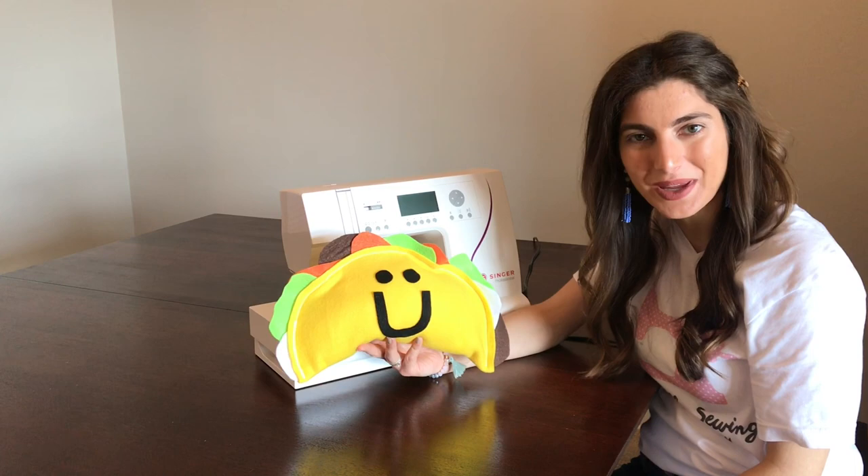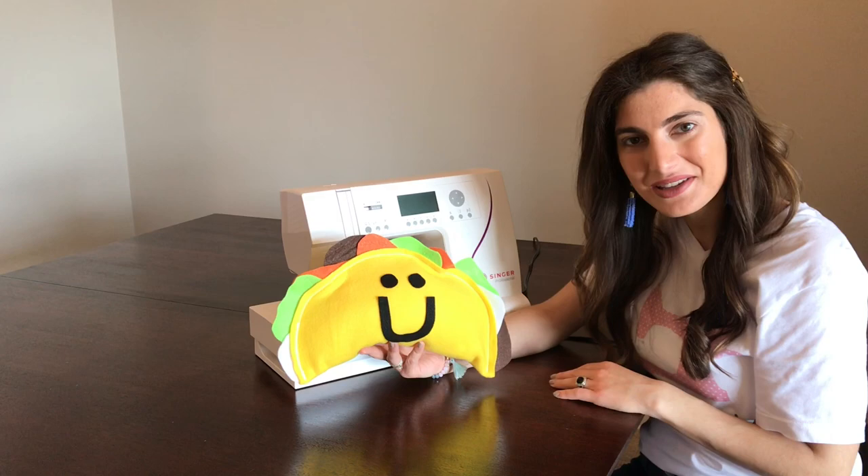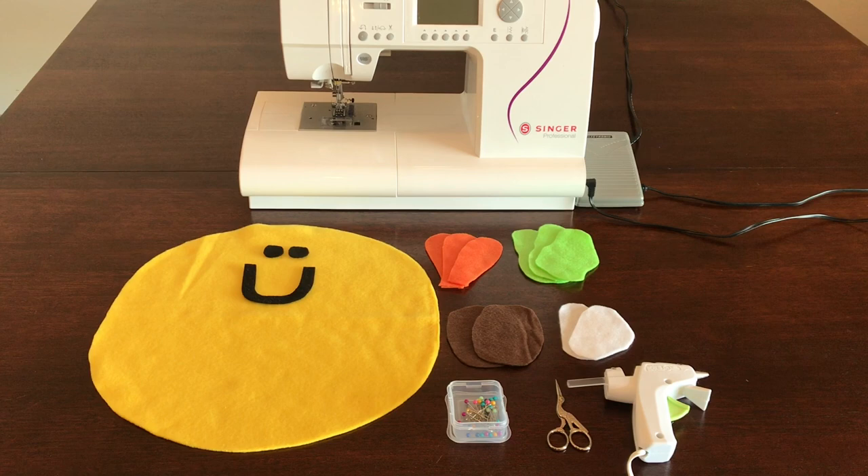Hey everybody, Taylor here from Chow Bella Sewing. I hope you guys are doing well. Today I'm going to show you how to make this adorable taco pillow. This is a super fun project and something that you can definitely do at home. Happy sewing!